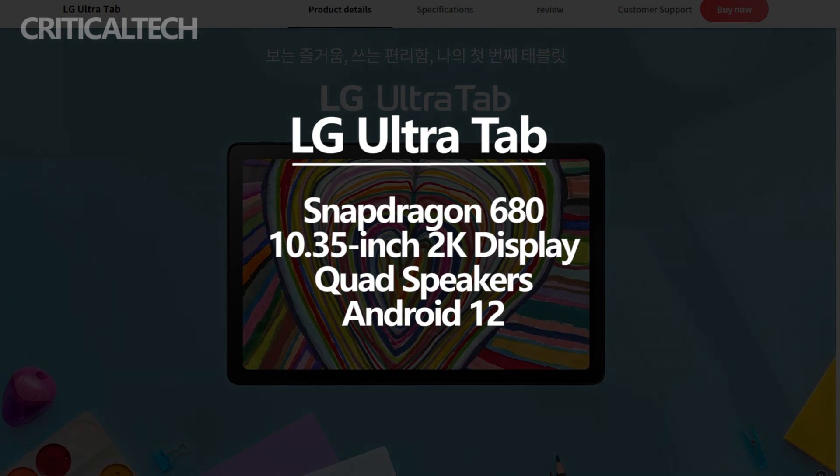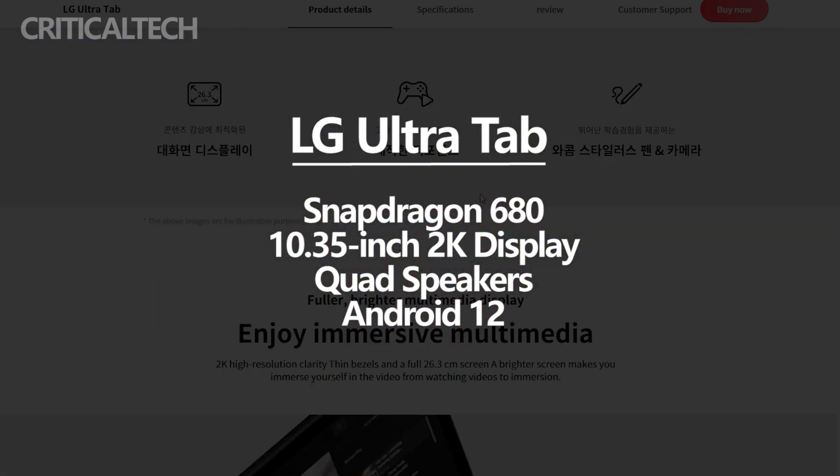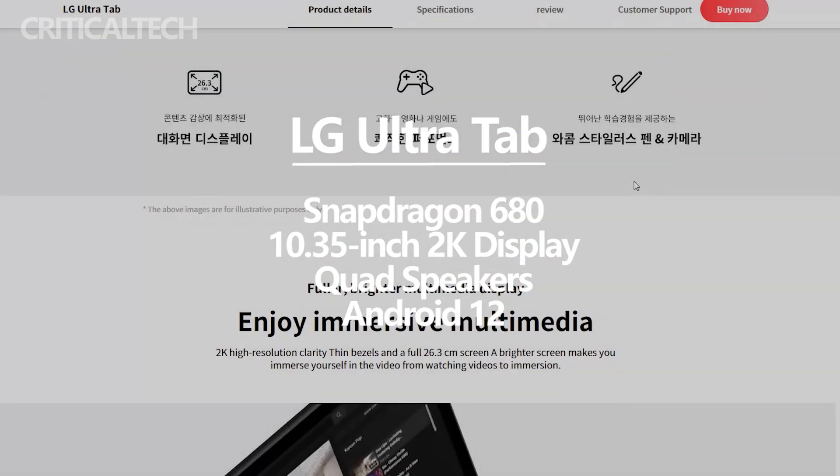It has a 10.35-inch 2K display and quad speakers. The new tablet will run on Android 12 out of the box.